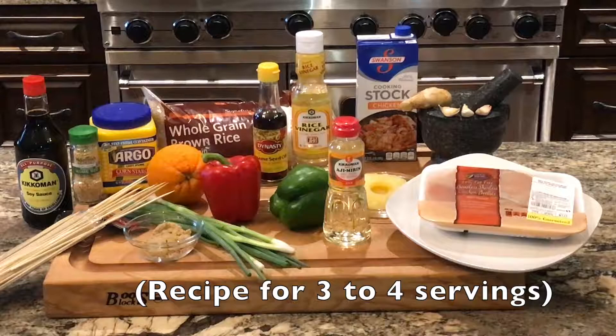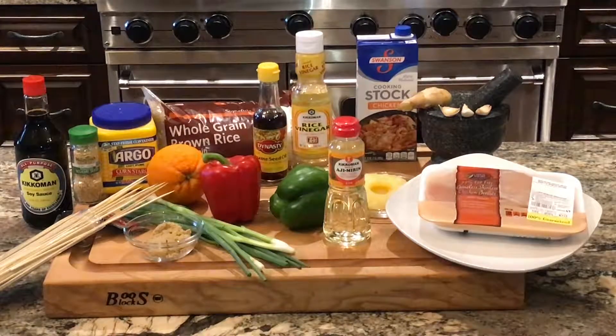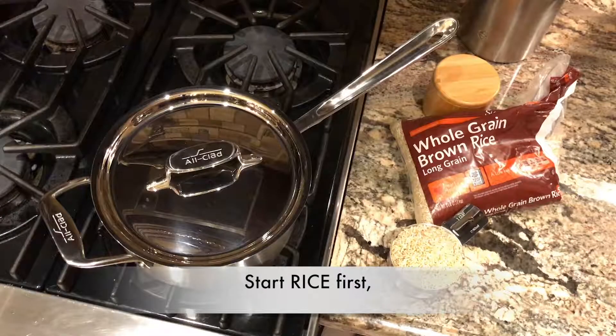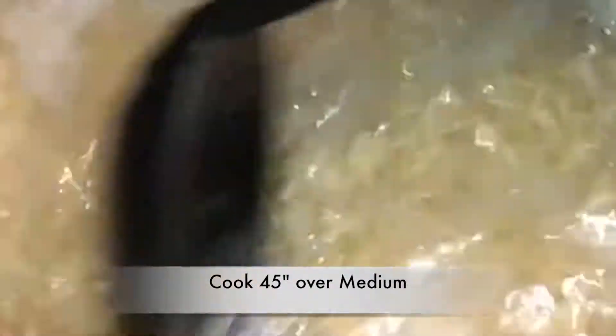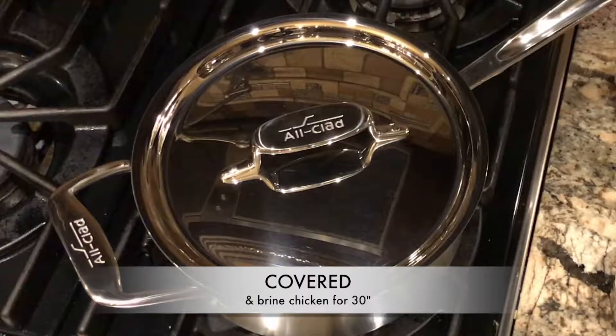These measurements are for about three to four servings, and if you want to serve it over whole grain brown rice, you'll need to start that first because the rest is just like a six-minute process and the rice will take about 45 minutes once you bring it to a boil. And you have time to brine the chicken for 30 minutes if you'd like.